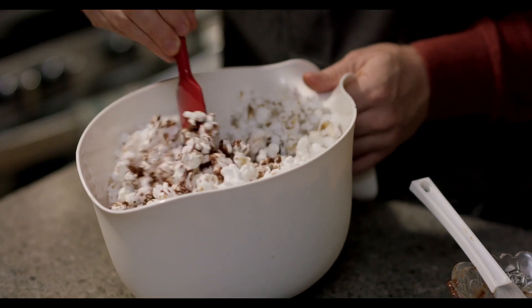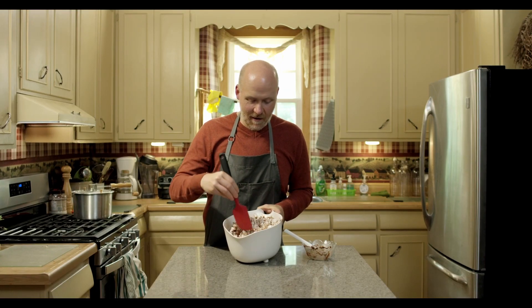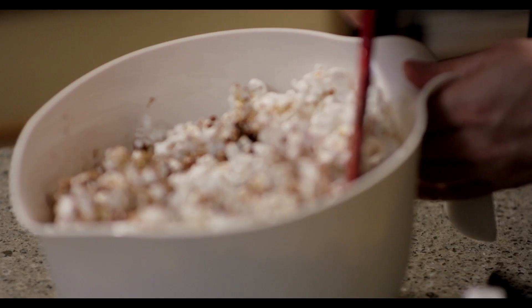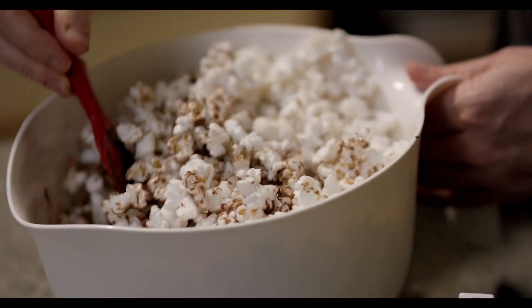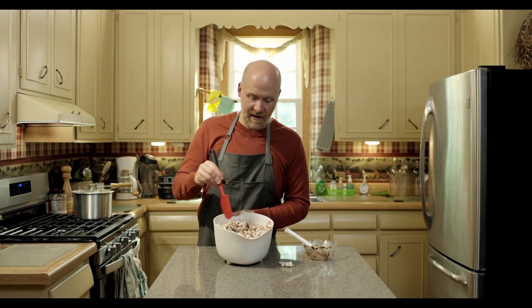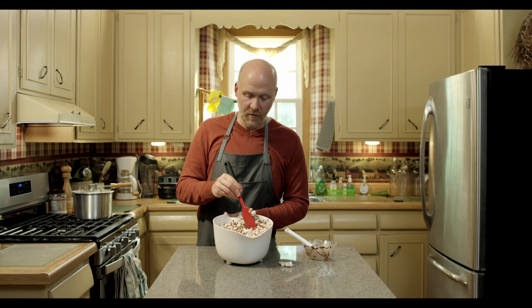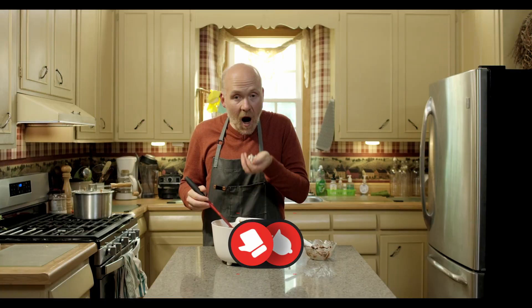Keep mixing until everything is really nicely coated — every single kernel gets a little hit of that, so no kernel is left behind. You can leave these to sit on the counter for a bit and it'll firm up and crystallize a little bit, but we're going to try some right now.